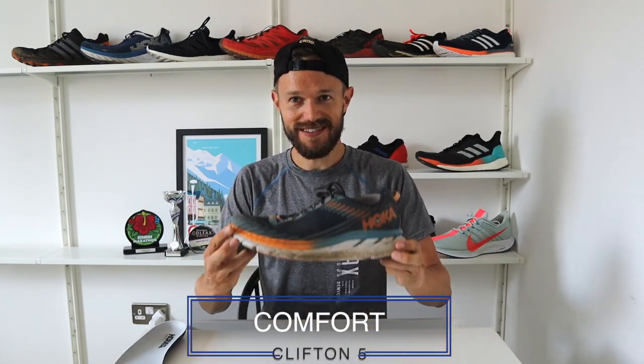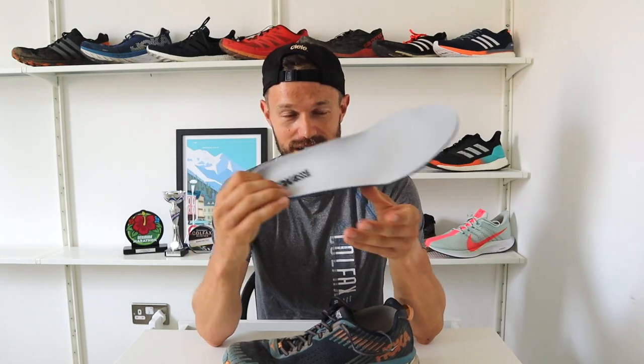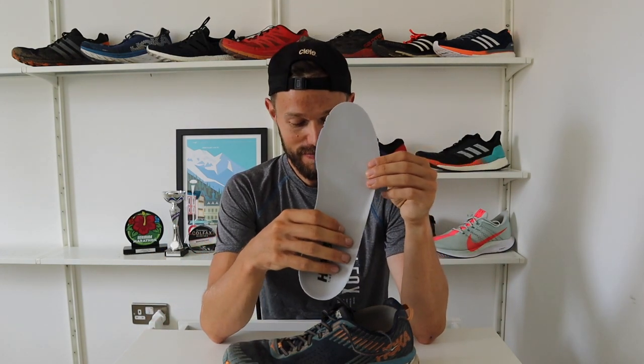Starting out we have comfort. This shoe was about the most uncomfortable shoe I've ever worn out of the box — I was having so many issues with it. Here's the insole out of the shoe, and all around this area it was getting super, super hot and really rubbing. I could run about two kilometres before I literally had to stop, take the shoe off and cool down my foot. It was just super, super painful.